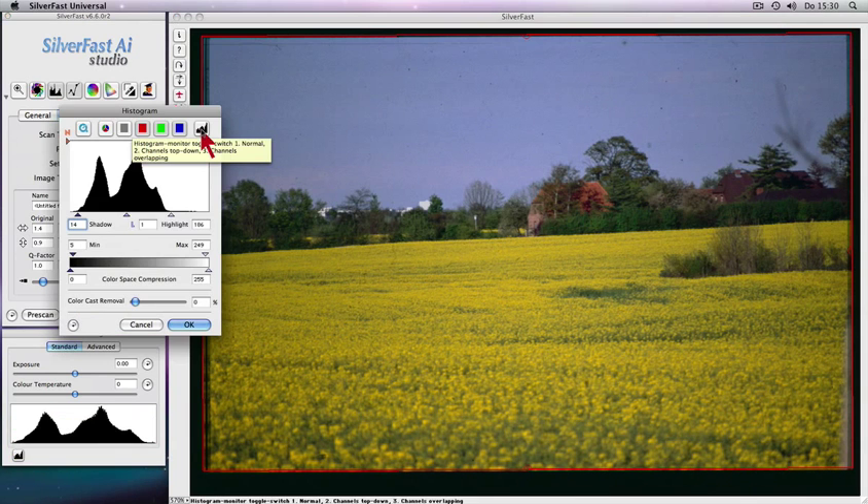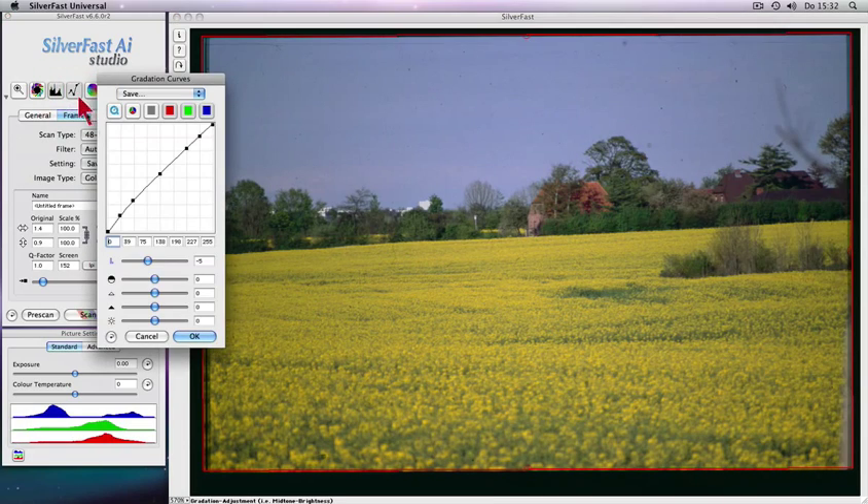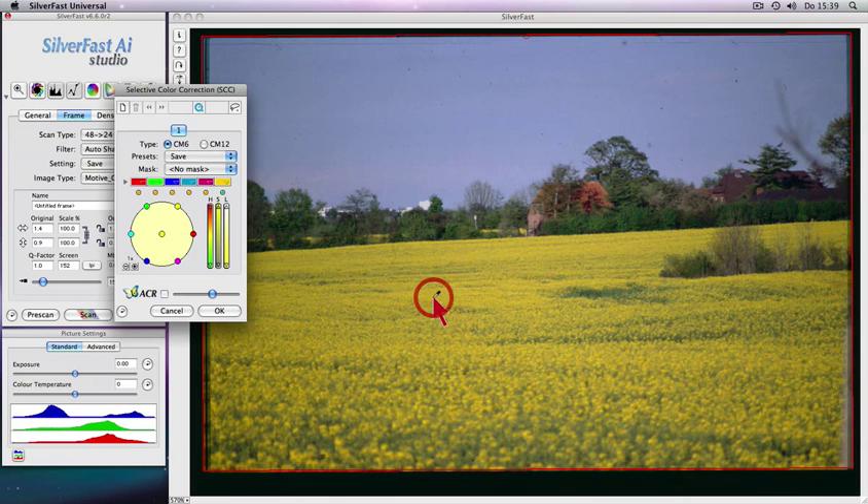Advanced tools such as a three-part histogram, gradation correction for optimum brightness distribution, and selective color correction with automatic color restoration of faded out colors, as well as quick and intuitive adjustment of individual colors without affecting other colors.